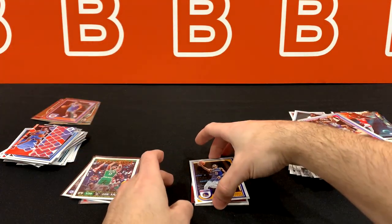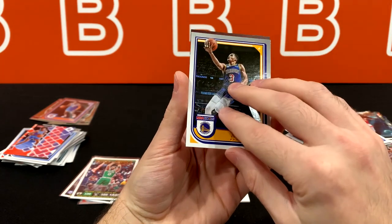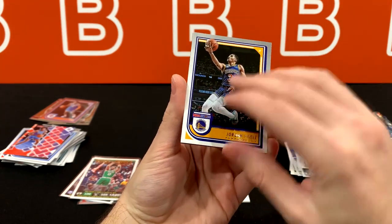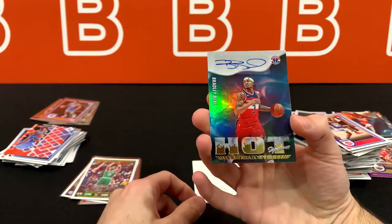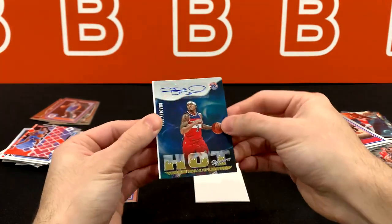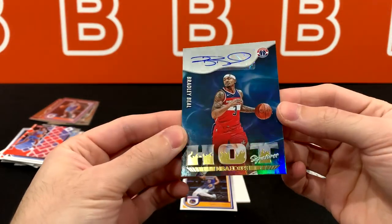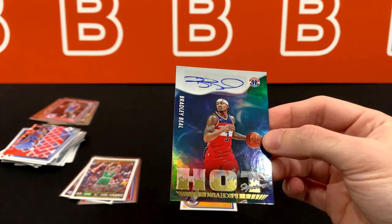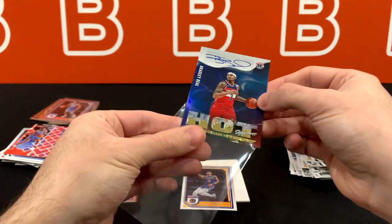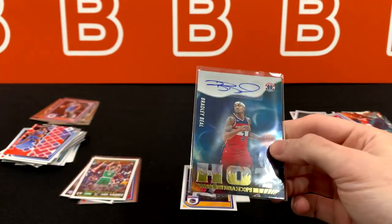Bradley Beal. Initially I thought this was an on-card — I was about to get super excited. But it's hot signatures. This is one of those scenarios where if you don't get a rookie auto, there's a chance you're going to get a pretty good vet. I'm actually not too disappointed — I didn't have high expectations for this product whatsoever. It is not numbered, which would have been slightly better if it was.